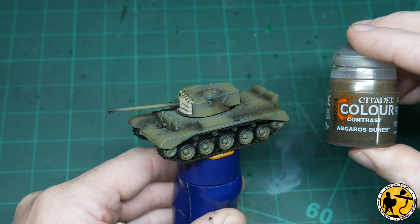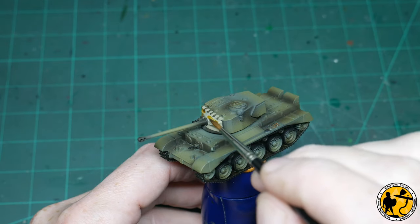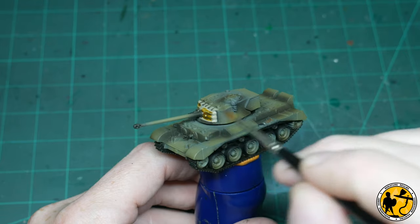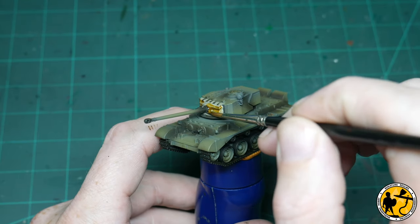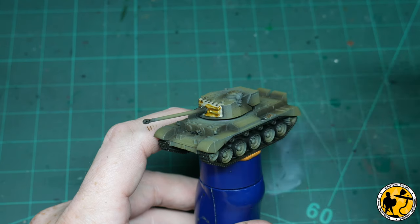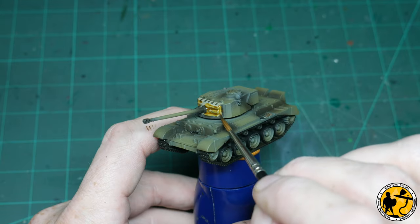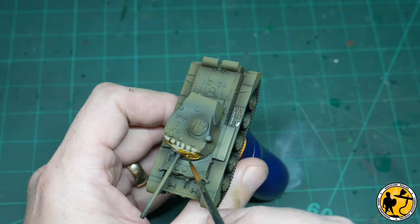Now for the shading on that unnamed canvas-y leathery area at the front, I'm using Agarash Dunes — it's somewhere in the middle of the browny yellowy ochre-ish shades that Citadel do. I think it works nicely against the green and pops a little bit. You could go darker or lighter depending on your preference and what images you've seen, but I like to go with this one.